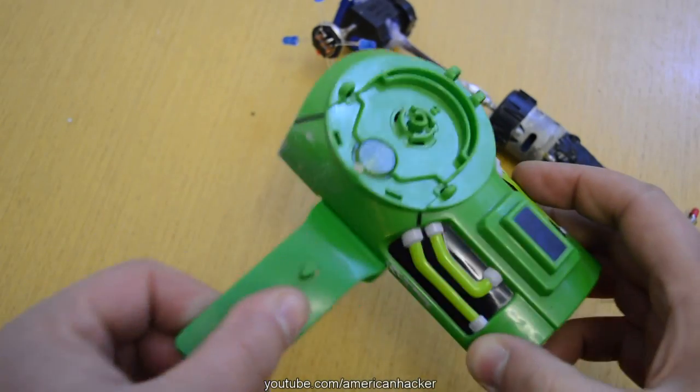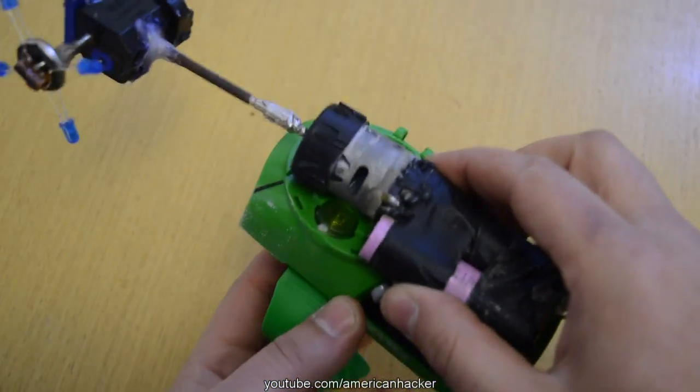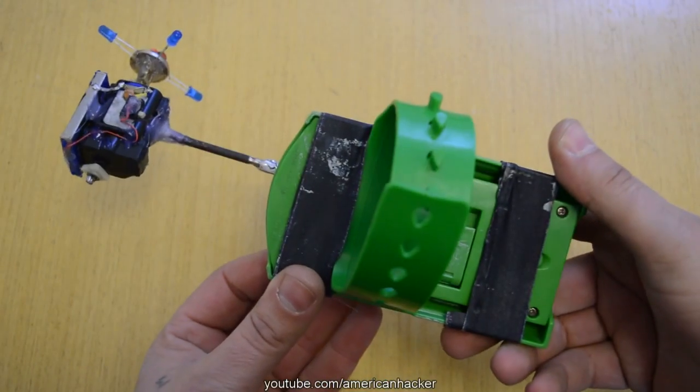We are almost finished. With electrical tape and a glue gun I join the wrist toy with the Rasen gun mechanism.